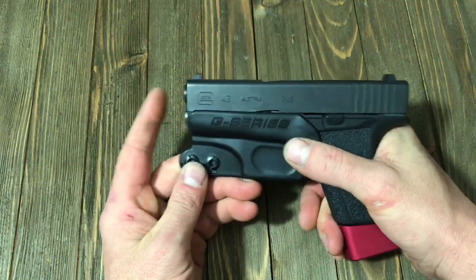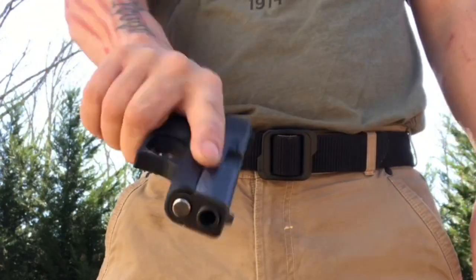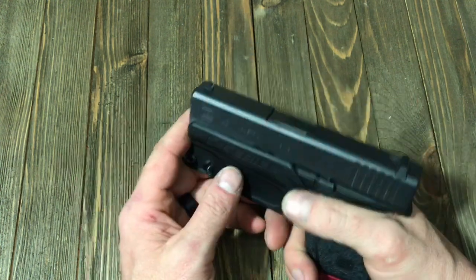I'll show you a quick video of that right here. And that was just some quick demos of me drawing and re-holstering, as you see. Very easy to use — it's a great little holster.